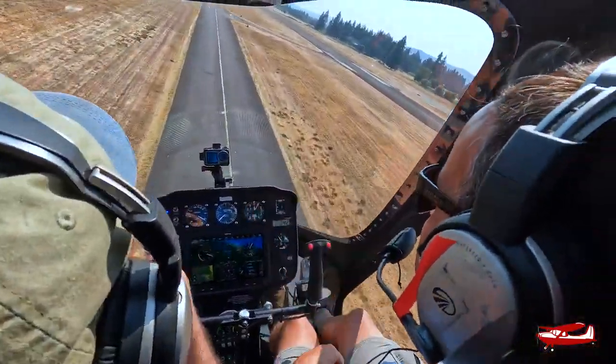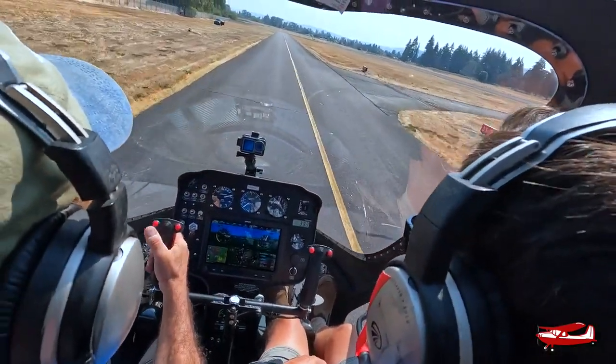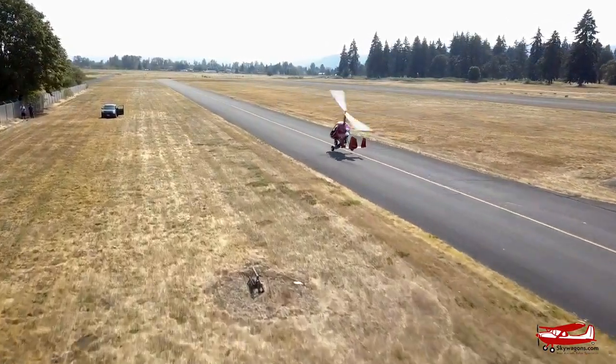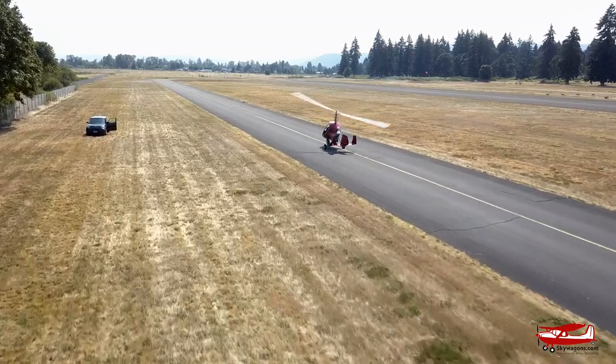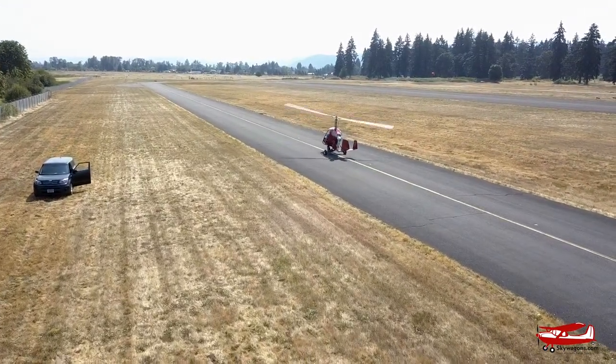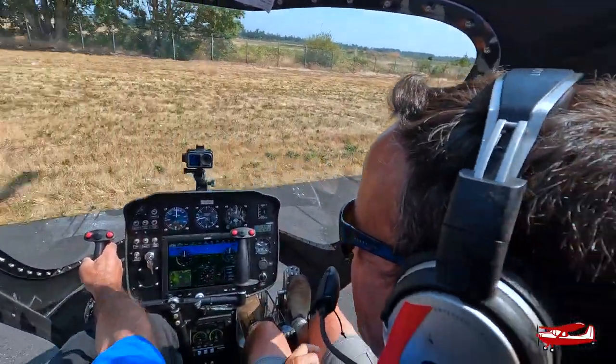Scapoose traffic, Pacer 7822 Delta turning base for runway 15. And flare time. Oh wow — that's what you don't get used to in airplanes. I can stop. It's just so short. It could be way shorter than that if I want.